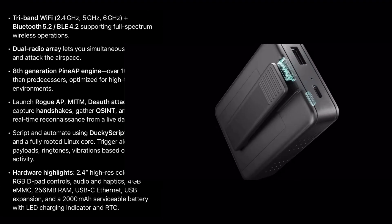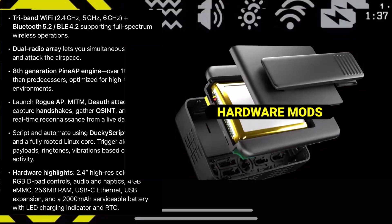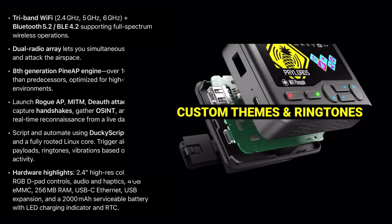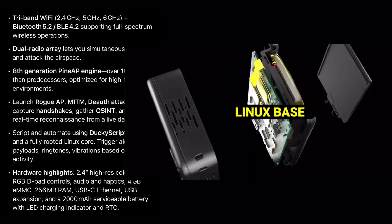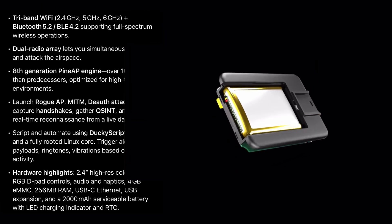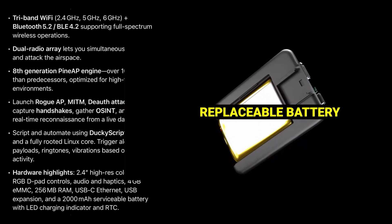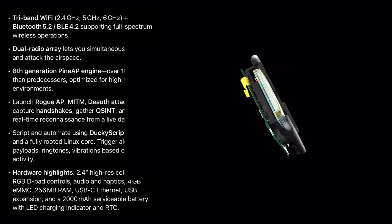It has a 2.4-inch high-resolution display, RGB, D-pad controls, audio haptics, 4 gigabytes eMMC, 256 megabytes of RAM, USB Type-C, Ethernet, USB expansion, a 2,000 milliamp-hour serviceable battery, LED charging indicator, and RTC.